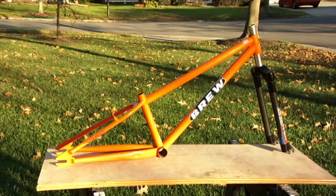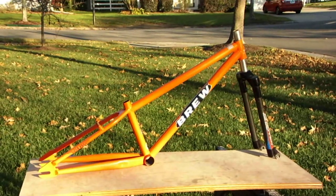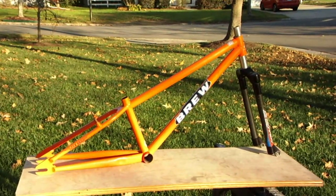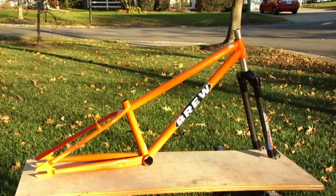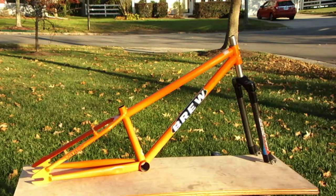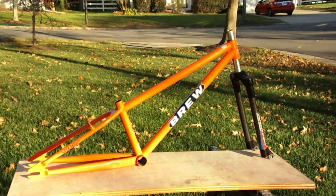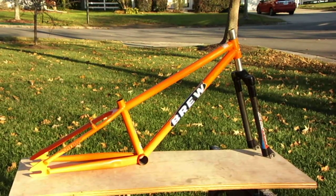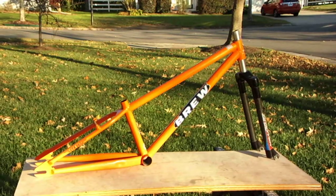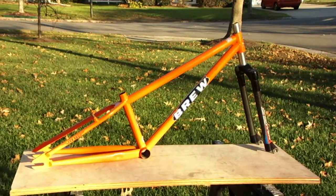Hey gang, this is a BRU 24-inch junior or mini cruiser, however you want to say it. It has an optional accessory for it — I want to point out again, optional, please read the listing. BRU stands for Blue Ridge Electric and Welding, and if you're out this way on the East Coast, you know exactly what the Blue Ridge is.